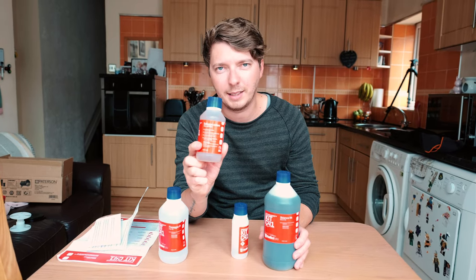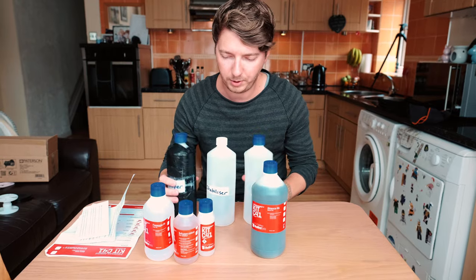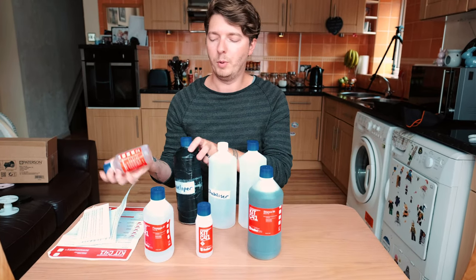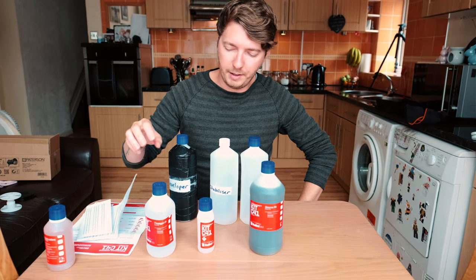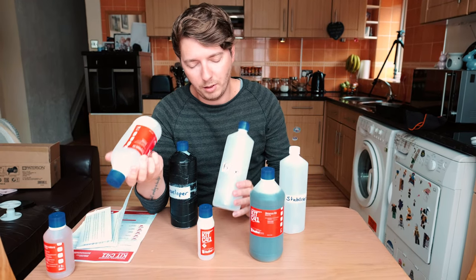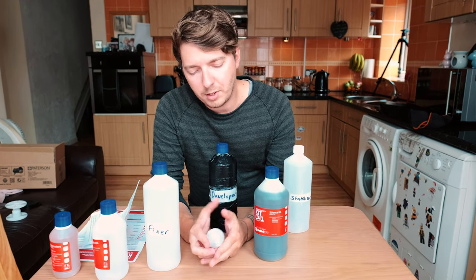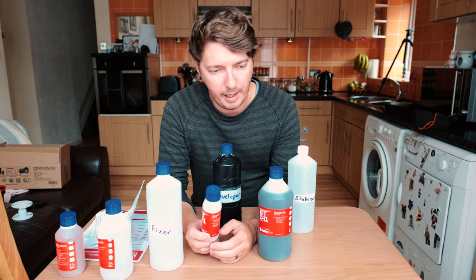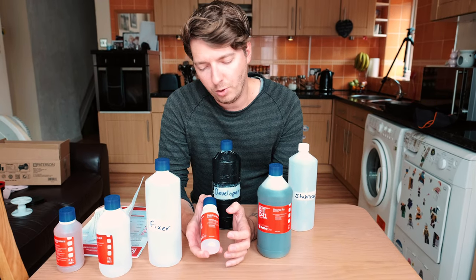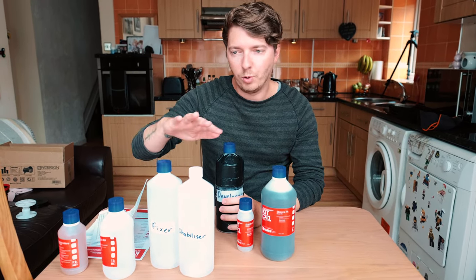The developer comes as 260ml. Basically you want to make a litre out of all three chemicals. So you'd mix the 260ml developer with 740ml of water and pour it into the litre bottle — developer ready to go. The fixer has 500ml so you mix it with 500ml of water. The stabiliser you need 10ml to every 990ml of water. Keep it in the bottle and that will last through all 16 rolls.